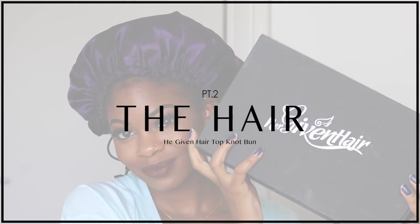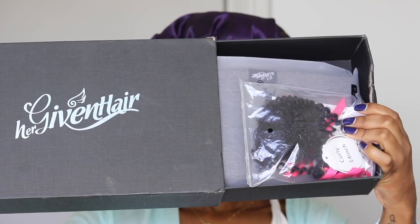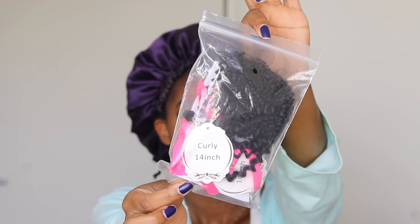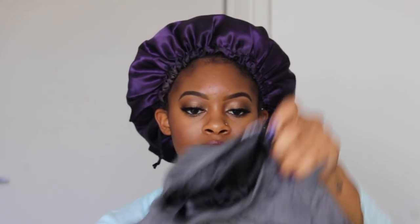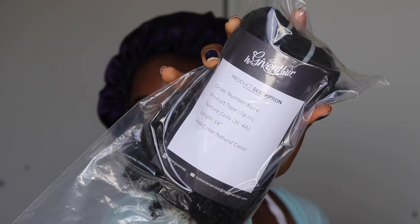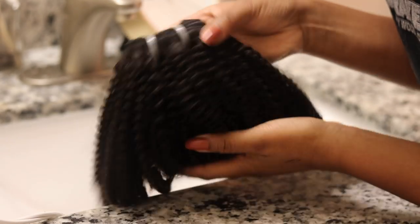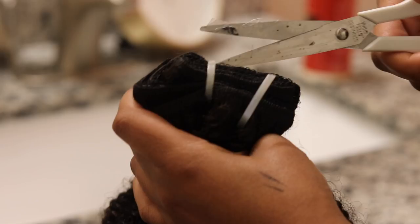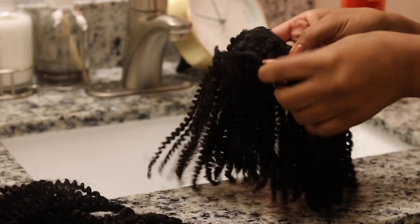So for this top knot bun, I'm going to be using some amazing clip-ins by Her Given Hair. Shout out to you guys for sending me these. When you first open the box, you're going to see a little sample of the clip-ins that you purchased, so that way you can try it to see if it matches for sure before you open the entire package. You'll also get a nice satin cap that you can put on your hair and the clip-ins to help you sleep at night without messing up the hair. I got the 14-inch coily hair, and this is for 3C to 4A type hair. When you first open the hair, before you put it on, you want to co-wash it first. I'm going to be using the Cream of Nature Purelicious Co-Wash Cleansing Conditioner.